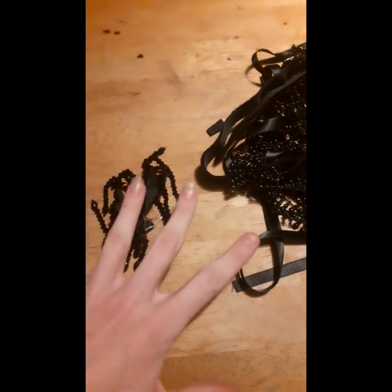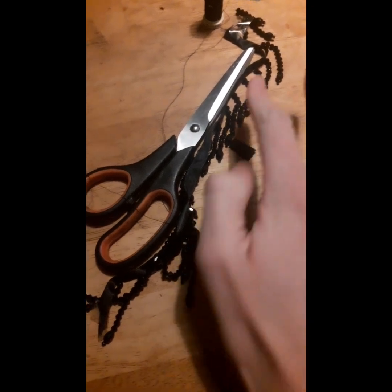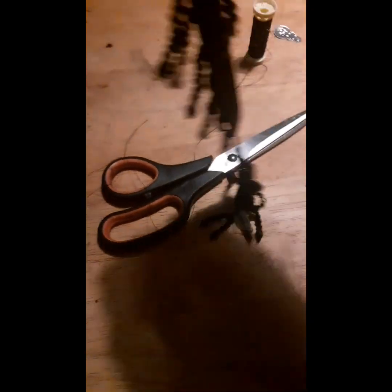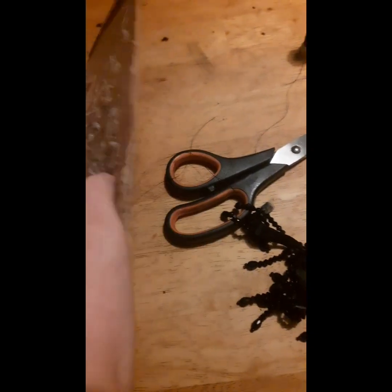On the first anklet I'm going to make, I'll use this long ribbon with the crystals on it. I'll be using a bit of velcro for the ends, needle and thread, scissors, and the glue gun — don't mind all the glue on the box! I'm going to go ahead and cut as much as I need.